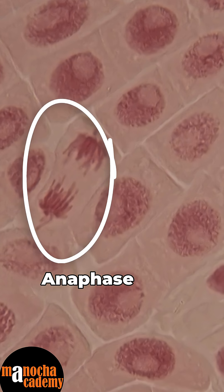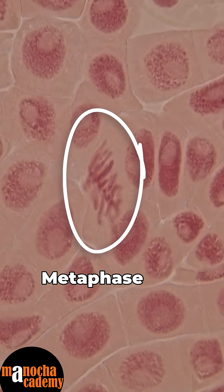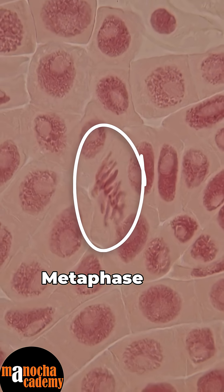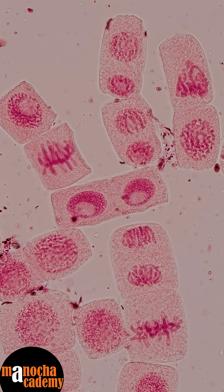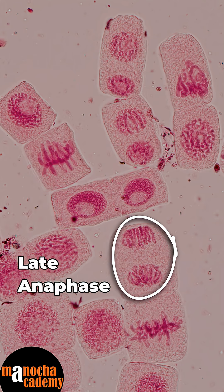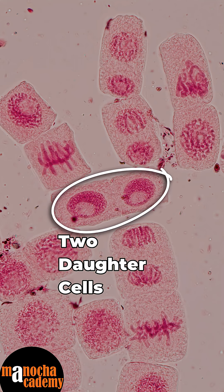How do you know that? Because the chromosomes are clustered towards the poles and they are facing the center of the cell. This is metaphase — the chromosomes are arranged at the center, and you can see the ends of the chromosomes are facing towards the poles. Now this is a field where you can see a late anaphase or an early telophase. You can also see two daughter cells have been formed and they have separated from each other after anaphase.